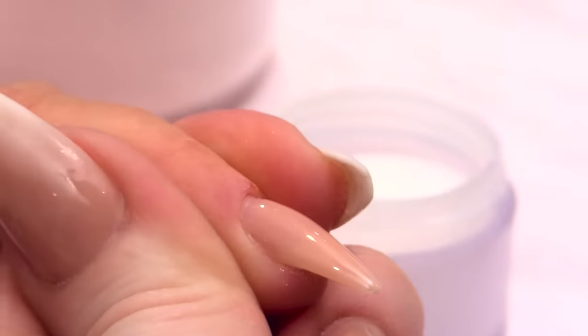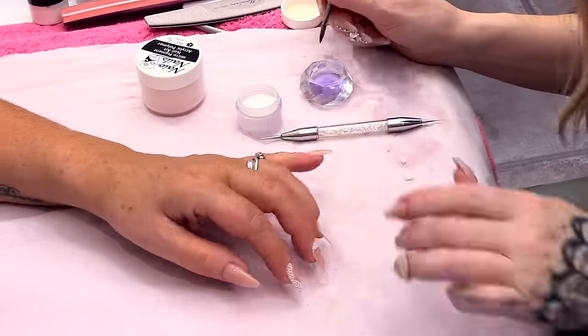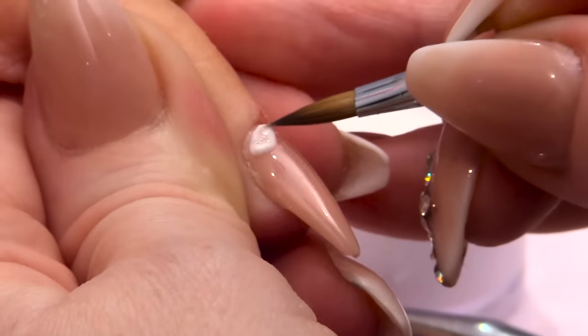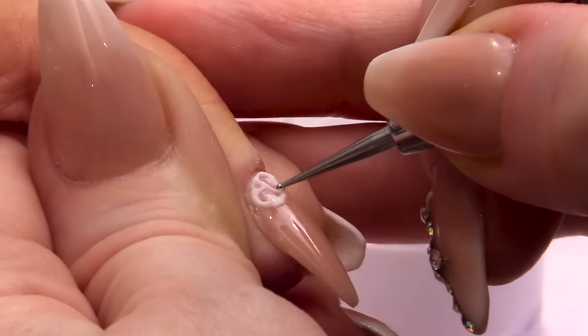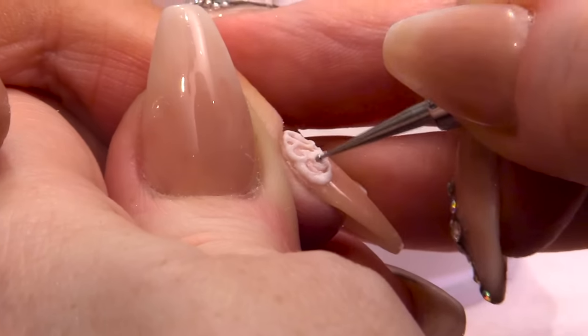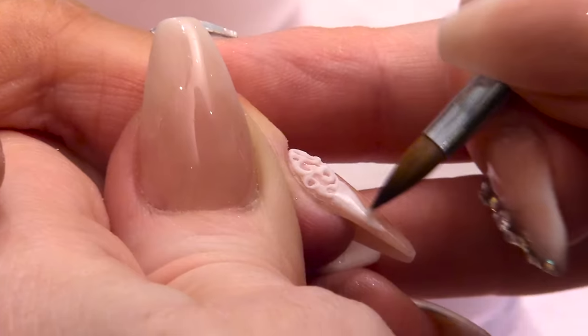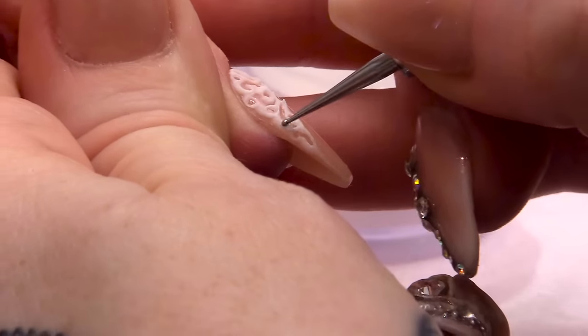I'm going to add a little teardrop shape on the end, so it's just dangling. Flatten it out a little bit, pull it in the middle, and dot around the outside. Make sure you keep it really neat at the cuticle. And this one I'm just doing a really random swirly kind of pattern with little dots. On the thumb we're going to do some frills as well.